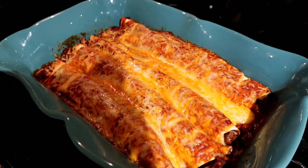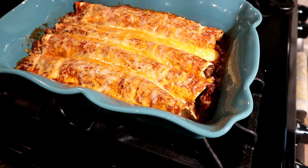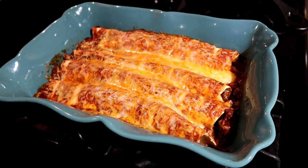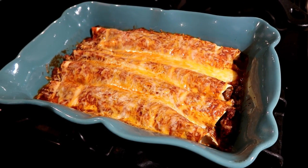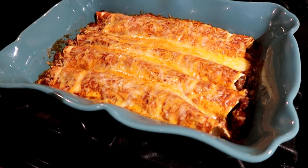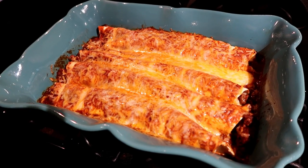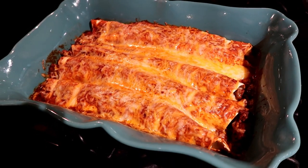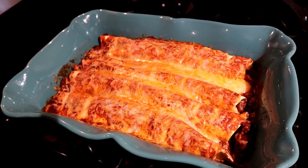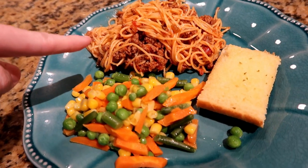Tonight I made beef enchiladas — a five-ingredient Pinterest recipe: cheese, ground beef, enchilada sauce, and flour tortillas. I know that's not technically traditional enchiladas but that's what the recipe calls for. I believe I've made this before a long time ago and it was pretty good, so hopefully it's the same recipe.